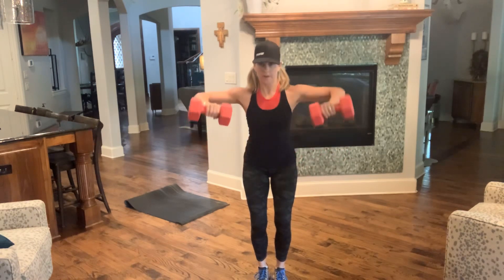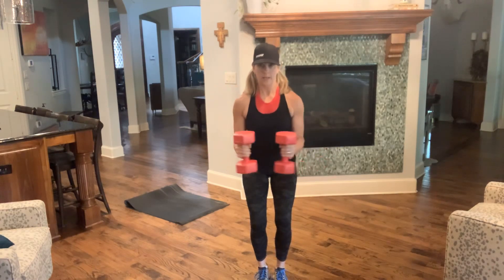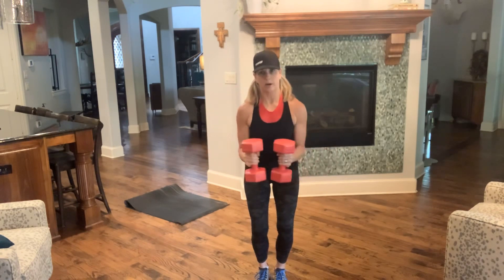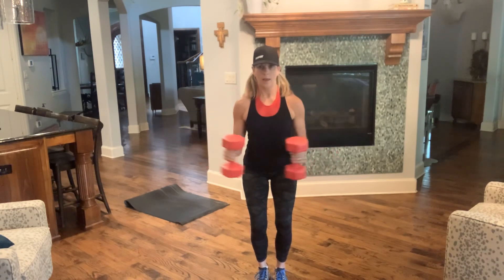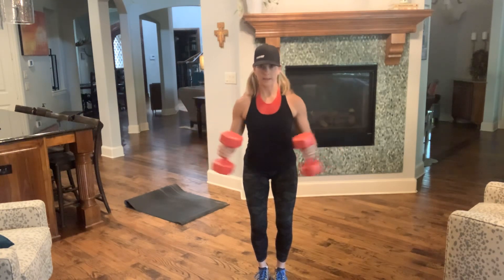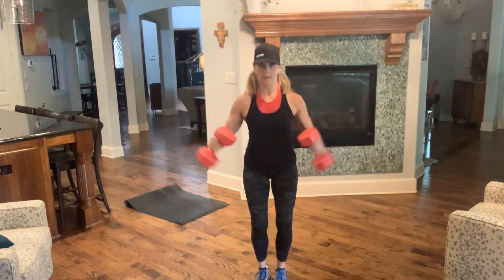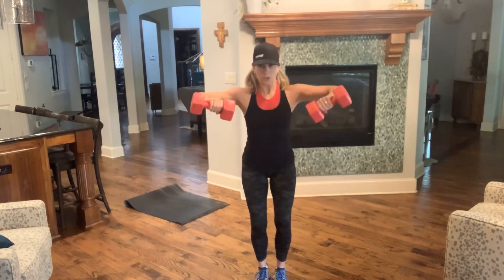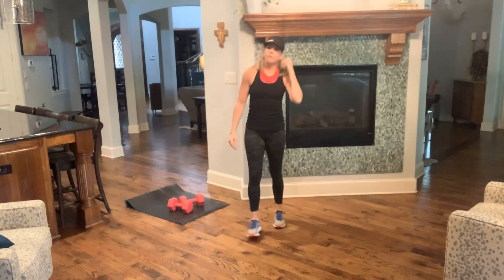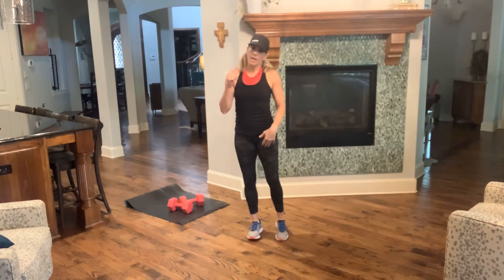Elbows out, shoulder height — keep it going. Light grip, sit back in your chair, and breathe. Eight seconds left — four, three, two. And one — no weights, we got cardio. Four claps — we're going to step forward eight, jump ropes back. We're going to start with the right leg.